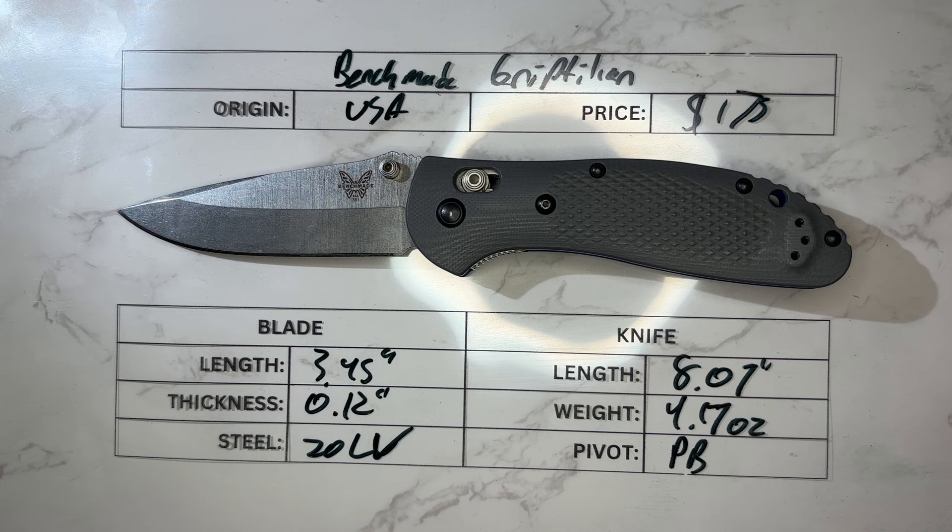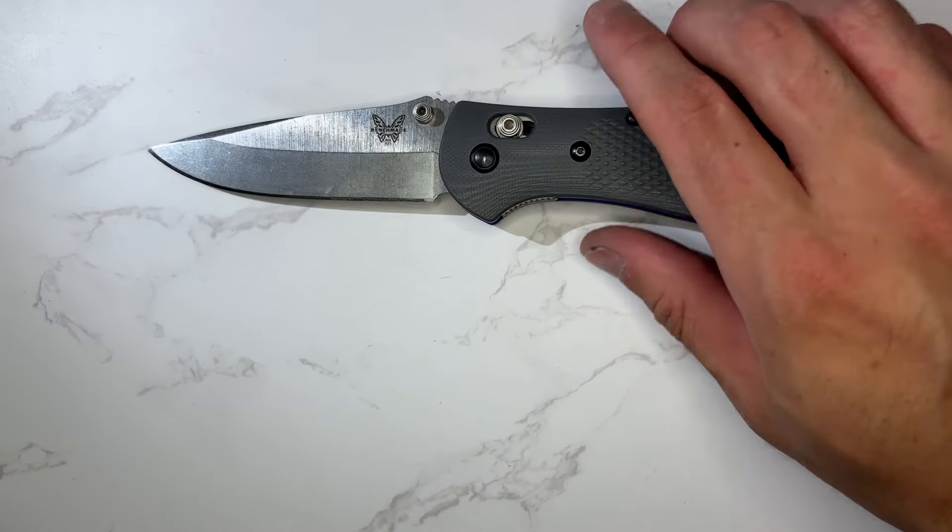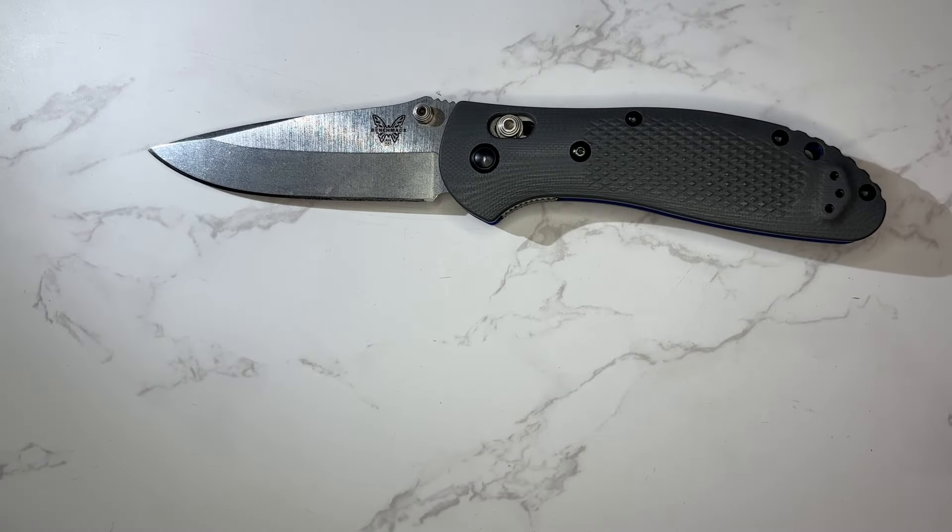You could also get them in S90V, M4, and M390 — there were a bunch of different steel options, plus gold class versions. Overall length is 8.07 inches, and the knife weighs 4.17 ounces. Like most Benchmade Axis Lock knives, this runs on phosphor bronze washers.